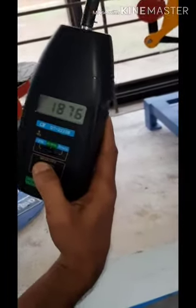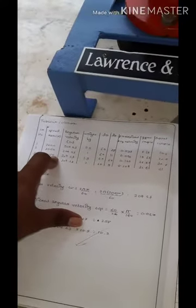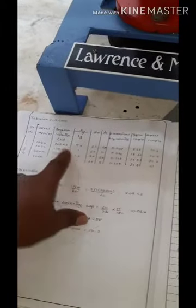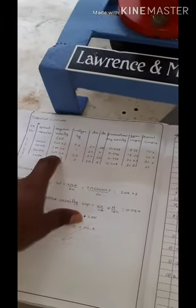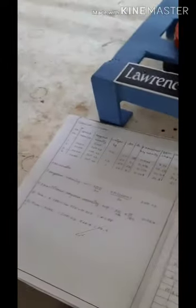The constant RPM achieved is 1876. We will write this in the speed column, and the corresponding angular velocity will be calculated using the formula 2π/60. Since we keep constant RPM, all readings will have the same angular velocity.